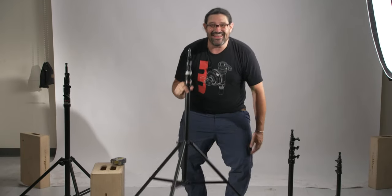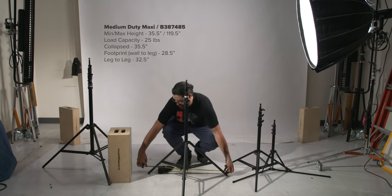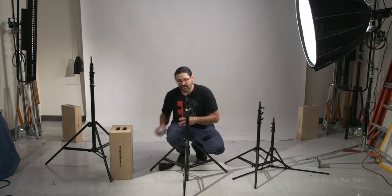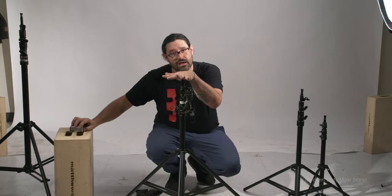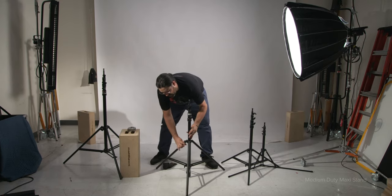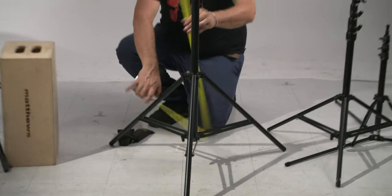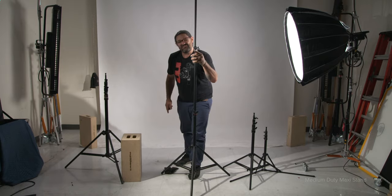We have our medium duty Maxi right here — the larger of our medium kit stands. It has a 32 inch footprint. Take the stem all the way down to the ground and we have a 36 inch collapsed minimum height. And it goes way up — rising all the way up to 119 inches. I can say that confidently because I checked before on the last take.